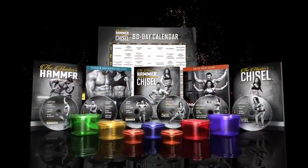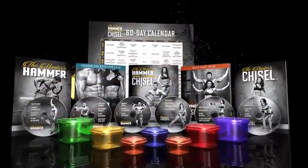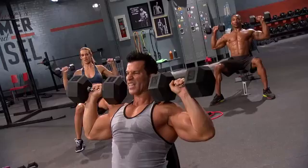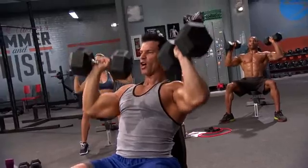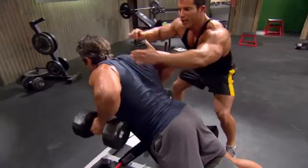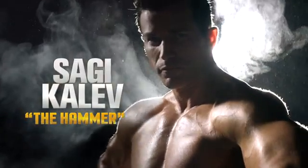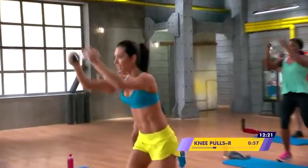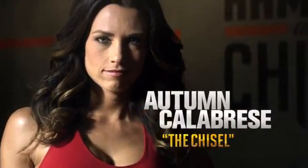Introducing the Master's Hammer and Chisel, a breakthrough new 60-day fitness and nutrition program that combines the proven muscle-building secrets of Body Beast creator and world-famous bodybuilding expert Sagi Kalev, with the competition-proven sculpting techniques of national bikini competitor and 21 Day Fix creator Autumn Calabrese. It just felt like the two meshed together perfectly.